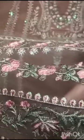The front neckline has a border in multi-colors with sequins.